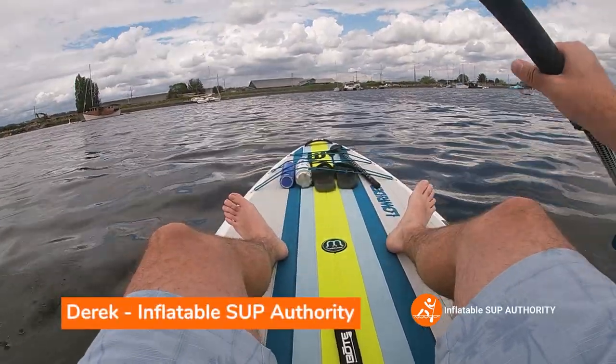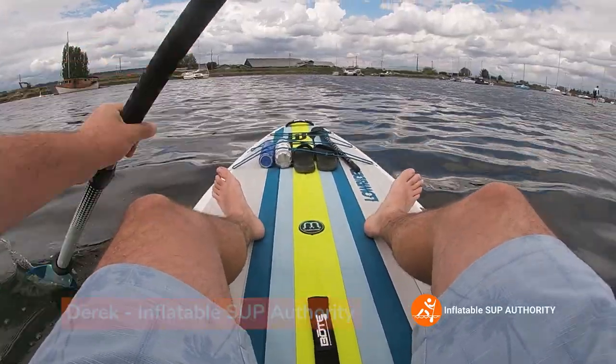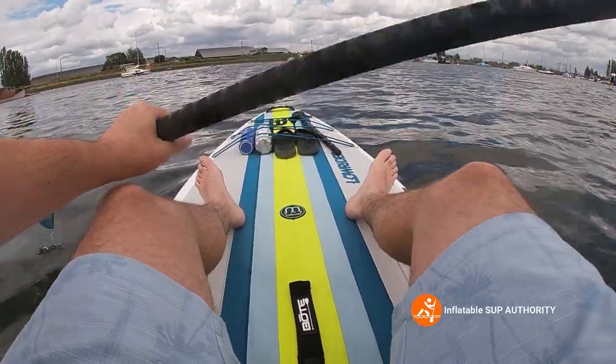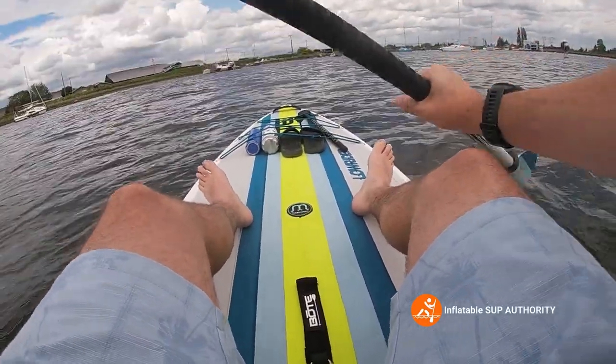Hello, I'm Derek from Inflatable Stuff Authority, and today we are testing the Bolt Lowrider. I'll be putting this board through the ringer as we go through some stability, tracking, and maneuverability tests while in kayak formation and then doing the same in paddleboard formation. Stay tuned.